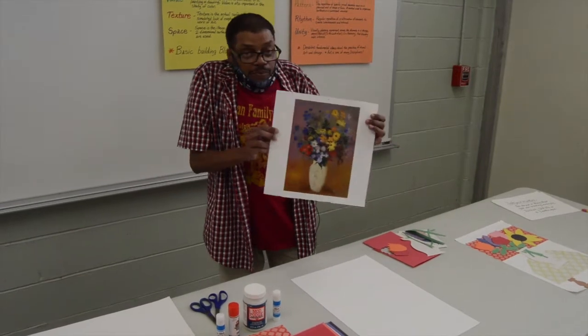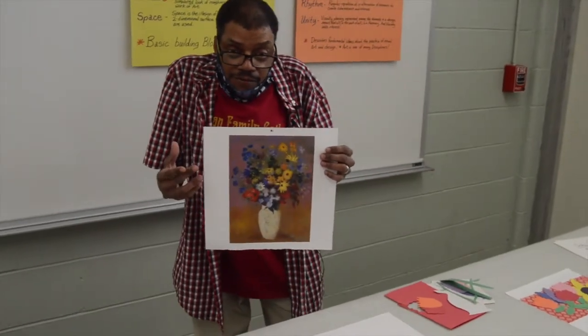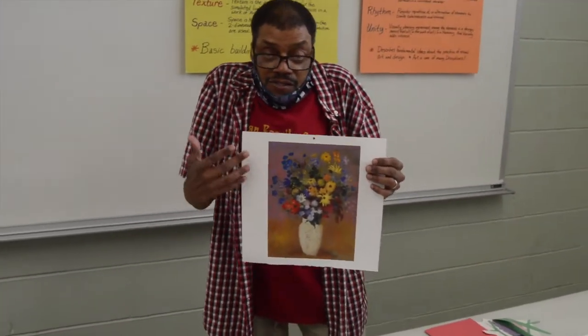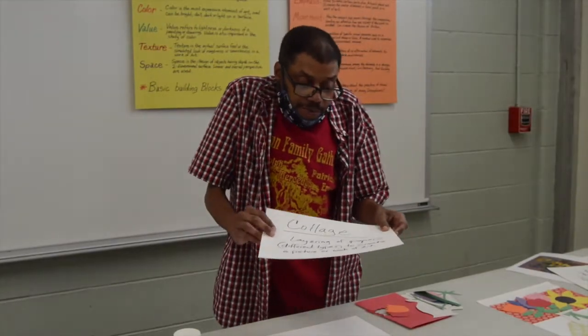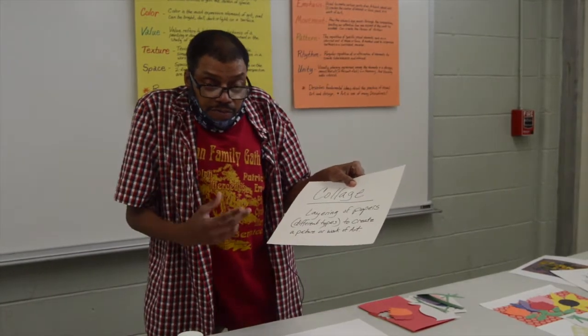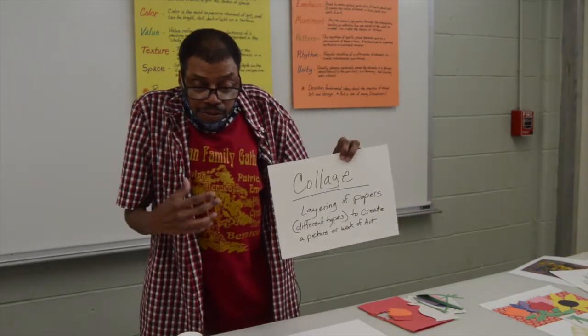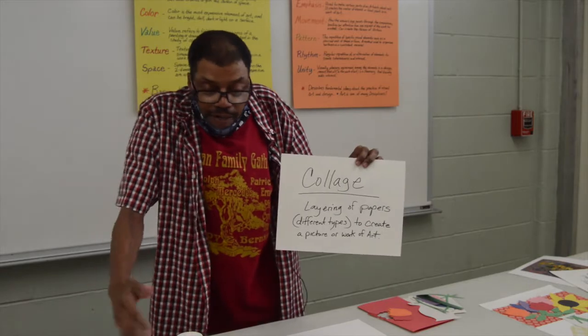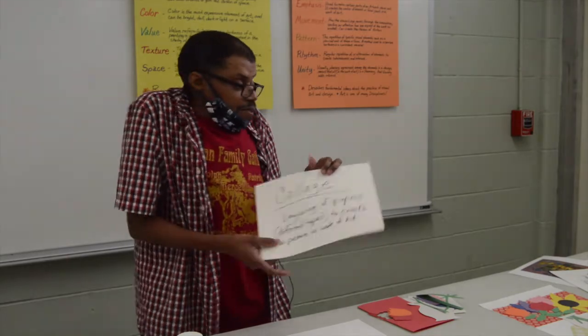This is an example of a still life — we were talking about the different subject matters. Today I'm going to create a still life without using any drawing tools, without using any paint or paintbrush, by simply doing a collage. A collage is simply the layering of papers — different types of papers. It could be all sorts of papers: newspapers, magazines, construction paper, or pattern paper to create a picture or a work of art.